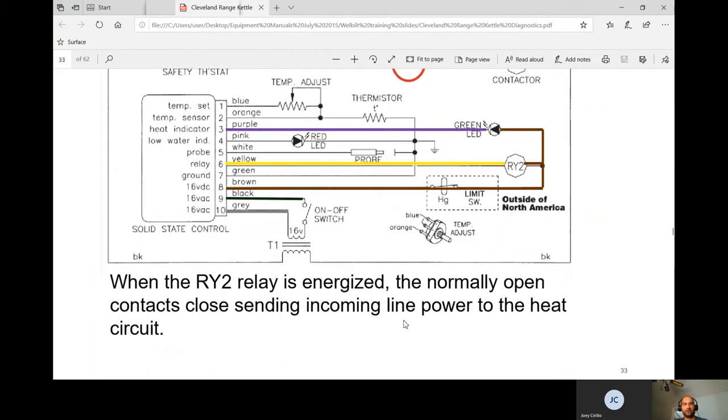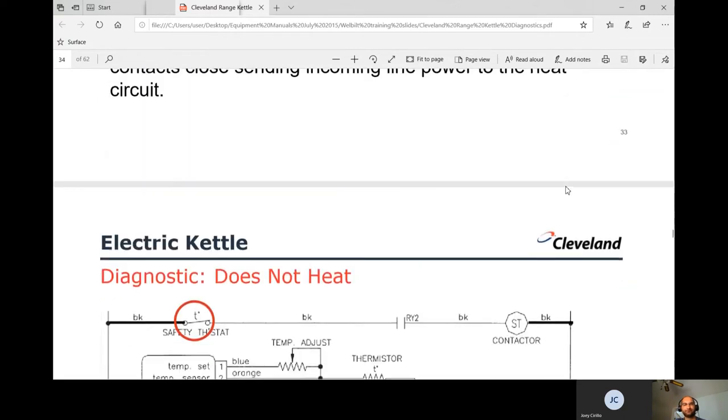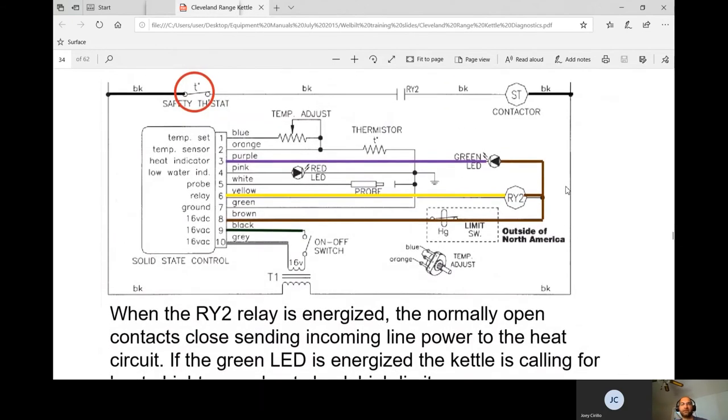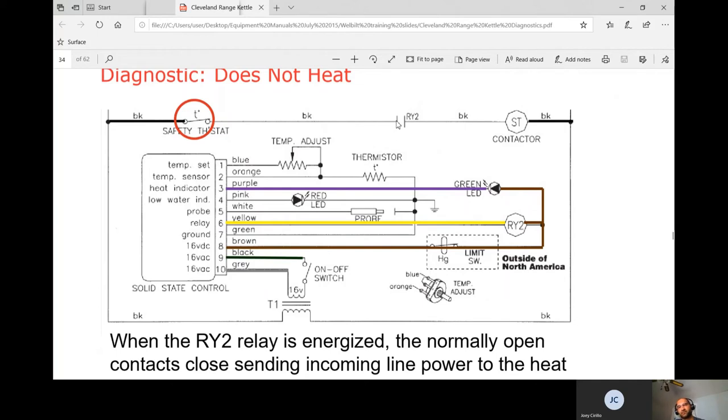When the R2 relay is energized, it closes its contacts — if the high limit is good, those contacts close and the contactor coil gets power. If the R2 relay is energized but you're not getting power into the relay, work backwards upstream and check the safety thermostat. Whenever the green light is on but you're not heating, the first thing to test is the safety thermostat. Use the schematic and the LEDs as diagnostic hints so you don't have to test every component.